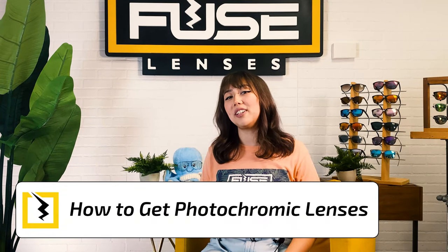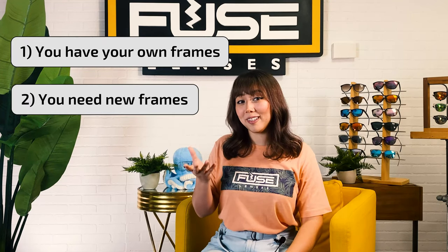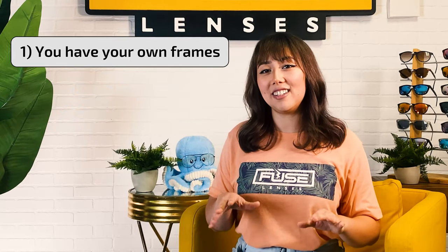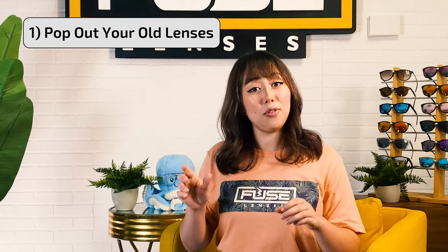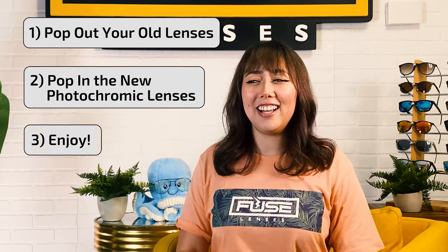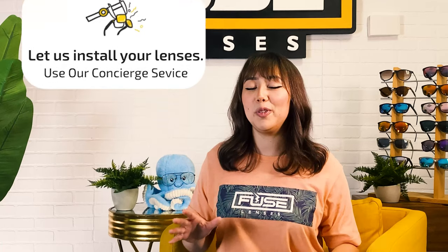Let's cover the two ways you can get photochromic lenses. One, you have your own frames already so you can get replacement lenses from Fuse. Or two, you need new frames. If you have your own frames already, replacing your lenses is as easy as one, two, three — you pop out your old lenses, you pop in the new ones, and you enjoy! Or if you don't want to replace your lenses yourself, you can send them into our concierge service for a small fee and we'll do it for you. If you need prescription transition lenses, we'll also handle that for you too.